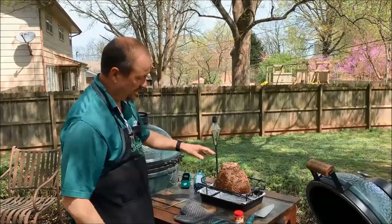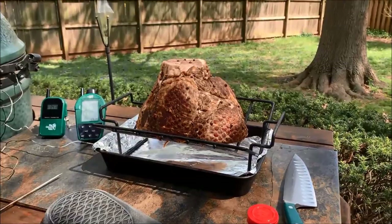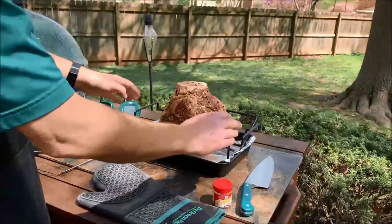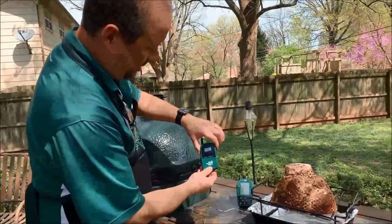A couple things we're going to use: first, the V-rack with the drip pan. You can use this for all kinds of things — prime rib, different roasts. Everything when I start basting is going to fall down into that pan, so cleanup is easy and it gives a little airflow underneath the ham. If you turn this rack upside down it becomes a rib rack — you can do six slabs of ribs on the egg.